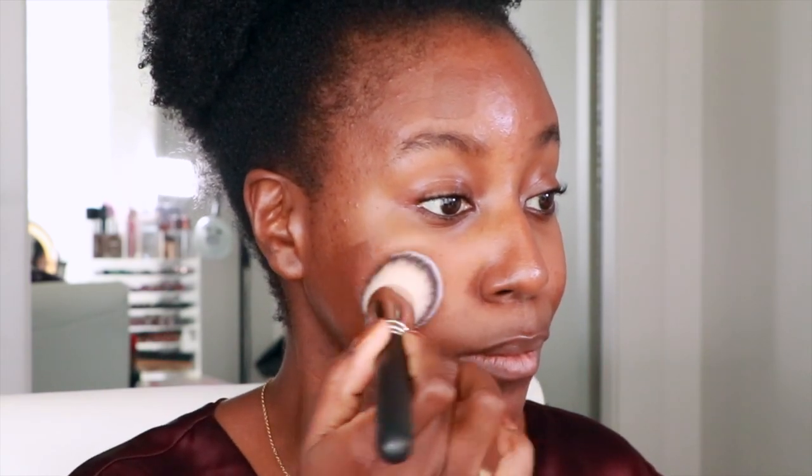You guys said this is the color that matches me... I don't know, it looks really dark to me. Yeah, that looks really dark to me, but okay, I'm trusting the process. I'm going to blend that out with a brush — this is the MAC 170S brush. I don't know, I feel like it looks a little dark. Oh, that looks a little red to me.